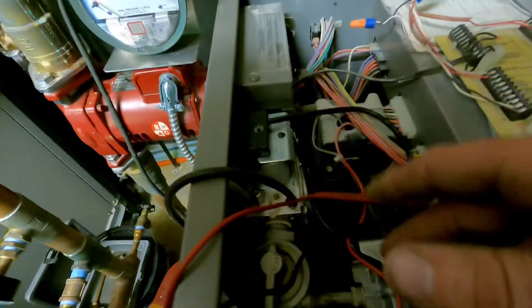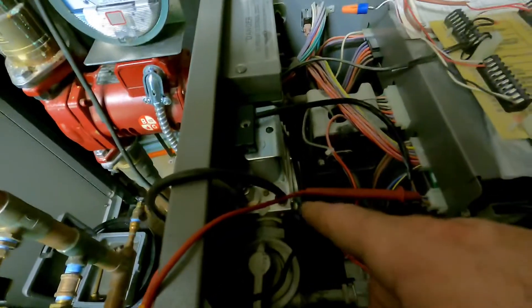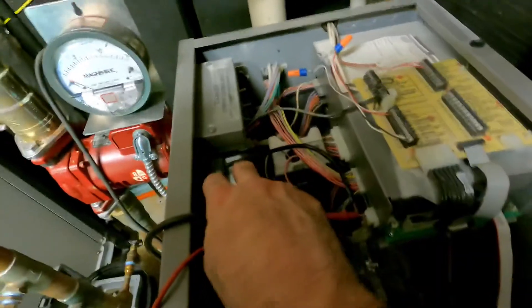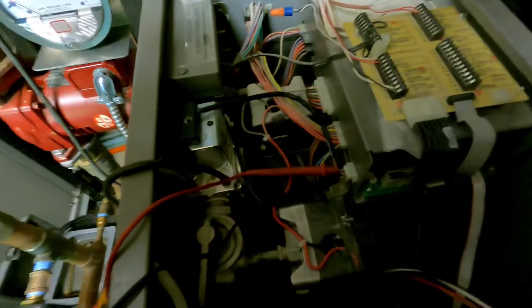I hope this video helps anybody who's troubleshooting a bad gas valve on a Lochinvar boiler — the older style before the newer fire tube style. Till next time, I'm out.